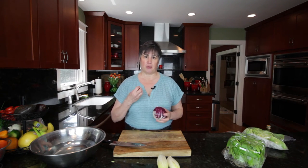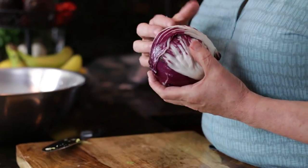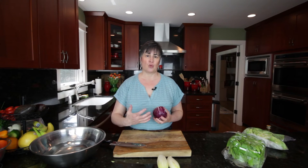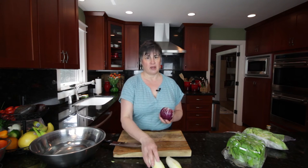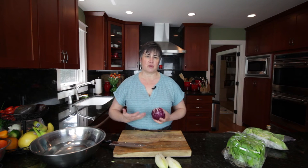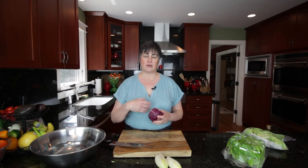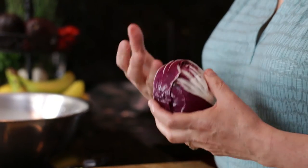The radicchio has a bitterness to it. It's most commonly used in a salad like a tricolor salad — you get the arugula, you get the radicchio, and you get the Belgian endive. It's a wonderful mixture together, and you can put a nice balsamic vinegar on it. The sweetness of the balsamic is a great foil for the bitterness of this kind of lettuce.